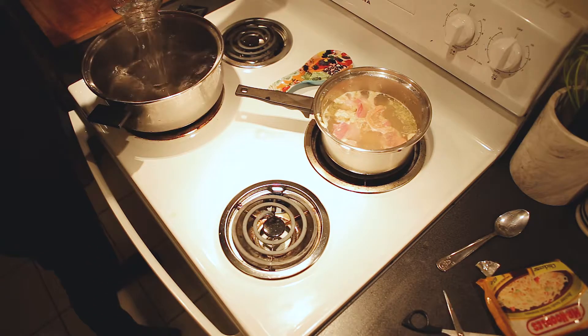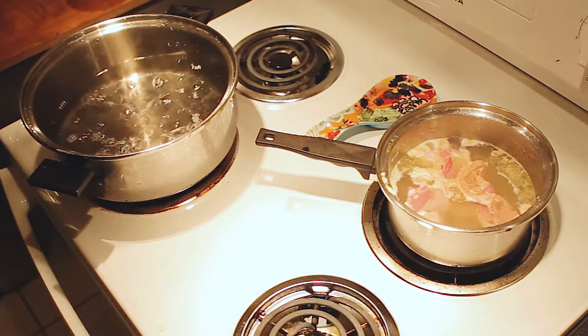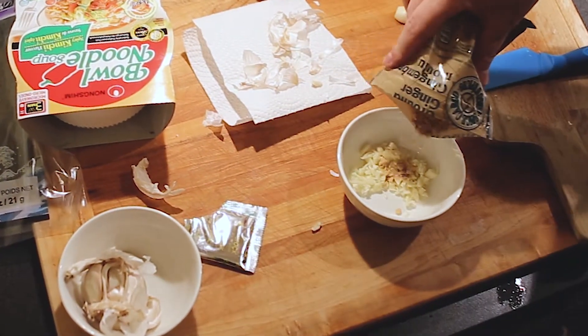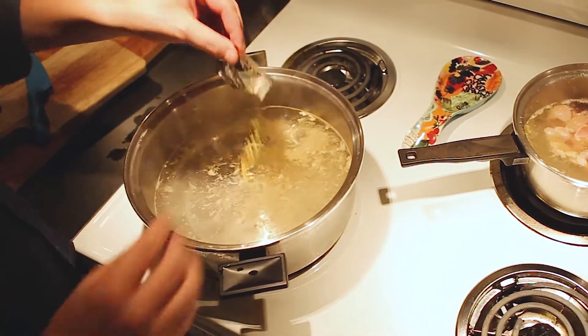Next you want to bring eight cups of water to a boil — this will serve as the broth for your ramen. Cut three cloves of garlic, because you really can't go wrong with garlic. Add a bit of ginger in there for good measure, bring that into your boiling water, and just let it steep.